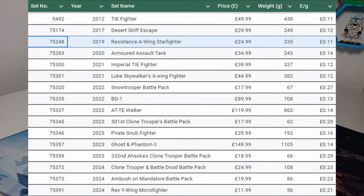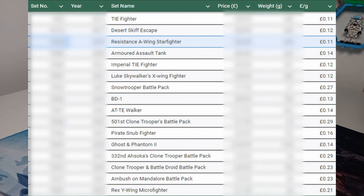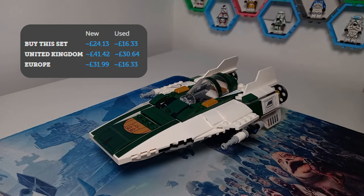I can't review this set without talking about value — not price-per-piece but pennies per gram, which is a much more accurate metric for determining value in LEGO sets. Looking at the table, the Resistance A-Wing comes in at the joint cheapest with the 2012 TIE Fighter at 11 pence per gram, which is amazing. At a retail price of £24.99 you're getting a lot of LEGO, and it's valued between £19 and £33 on the aftermarket today.